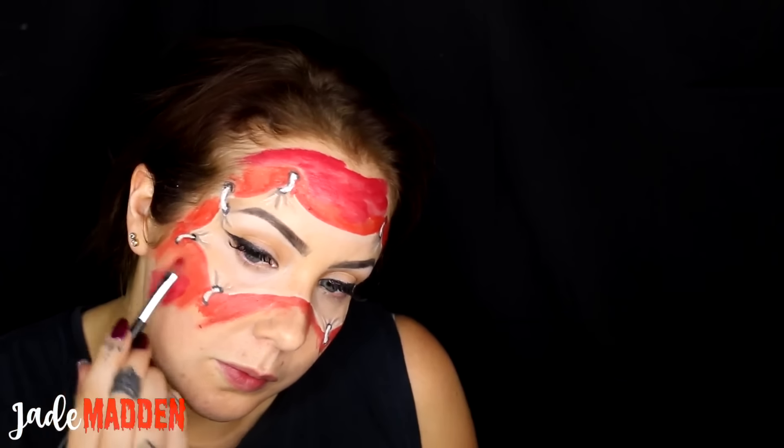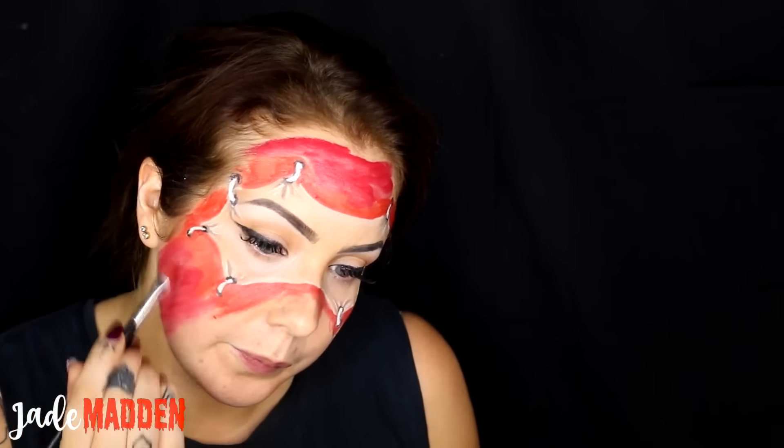Then I'm switching up to a different tone of red and doing that all over my face. Now going in with a darker cream paint and a tiny bit of black, I'm outlining the part of the mask to make it look more three-dimensional — almost creating some shadows.